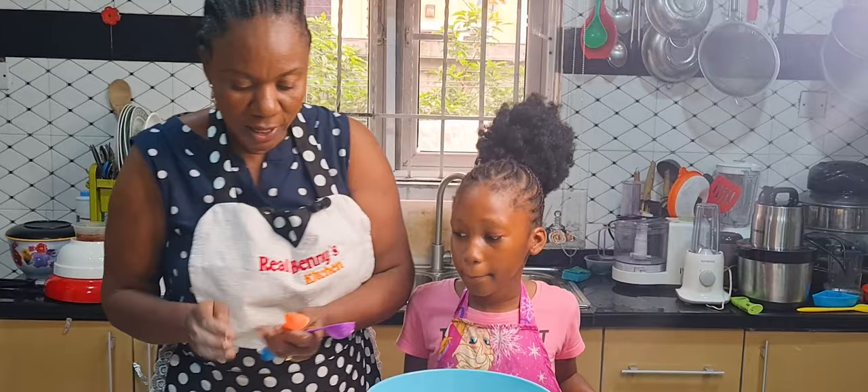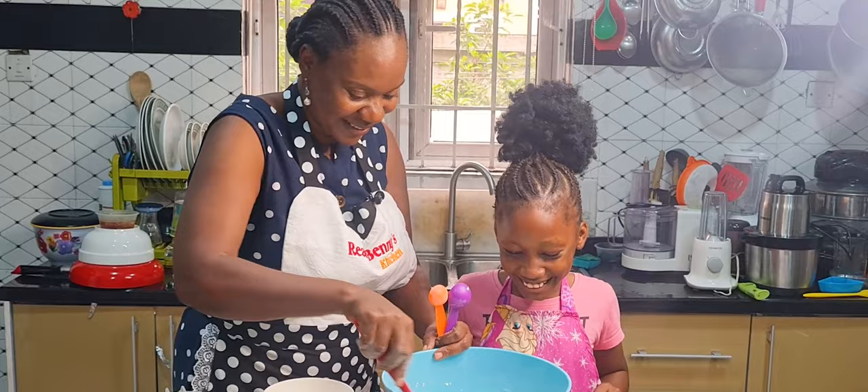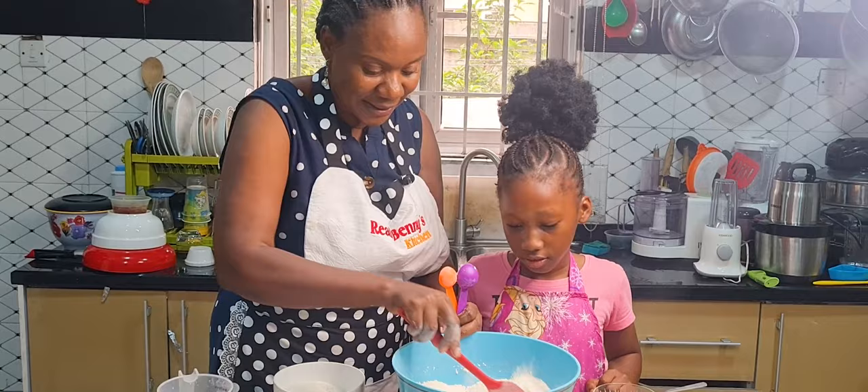After adding all the dry ingredients, you don't just leave them — you stir everything together very well until it's all combined. You see, you are teaching me something here! So we stir everything together like this until it's well mixed.